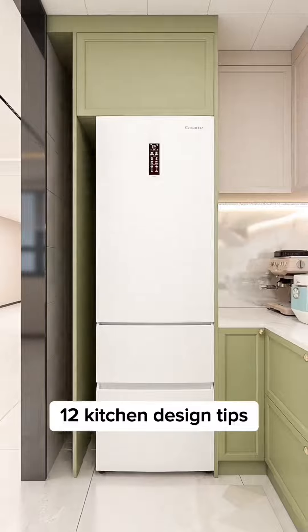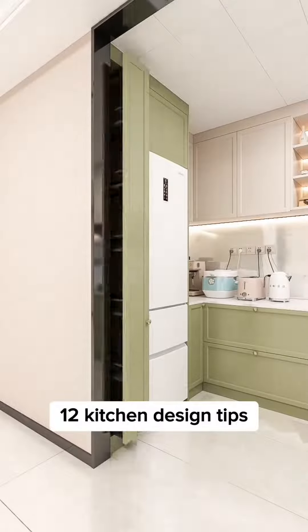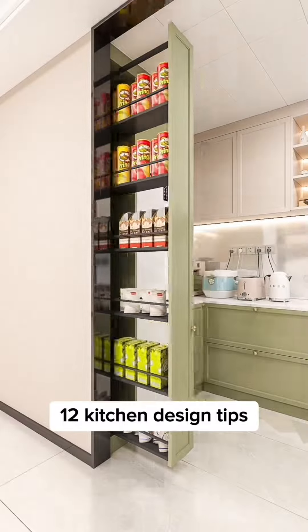Your built-in refrigerator should match your new cabinetry with no noticeable gaps in between, to prevent dirty corners. The saved space can also be used as a snack cabinet.